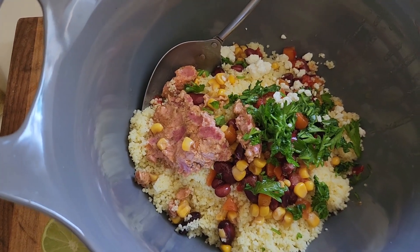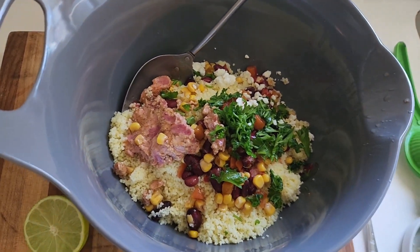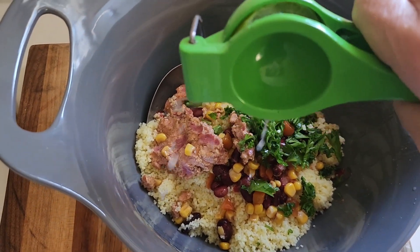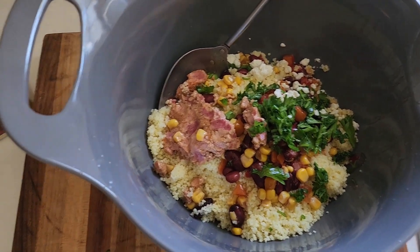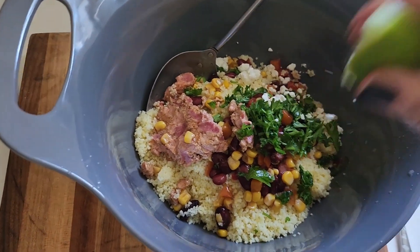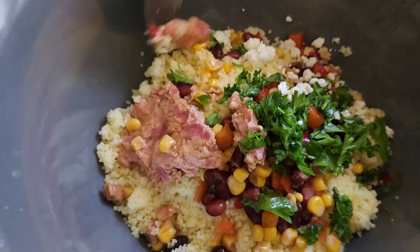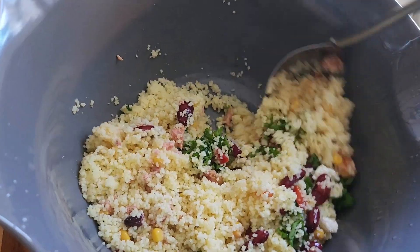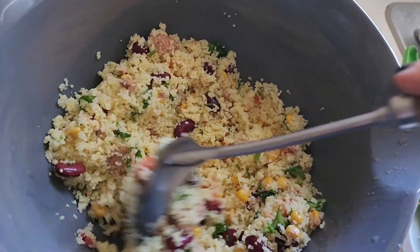The lime will also help preserve it while I keep it in the fridge, because this is a several-meal dish that I'm making here — it's not just going to be done today. I'm going to squeeze in the other half of my lime. Smells so good! I'm going to mix it all around, incorporate everything, and break it up. This would be great to have on top of lettuce and tomato. I'm completely in need of going to the grocery store, so I'm making do with the ingredients I have.